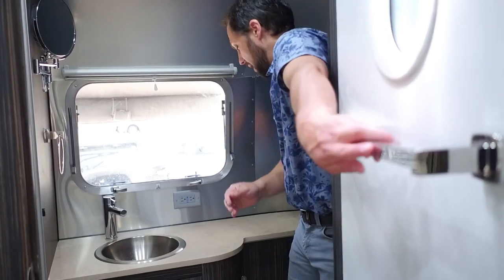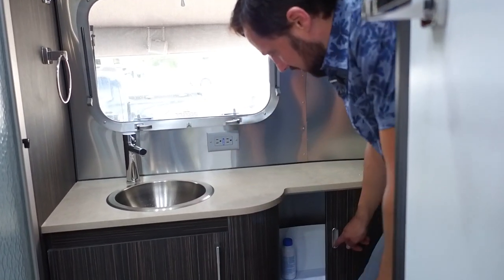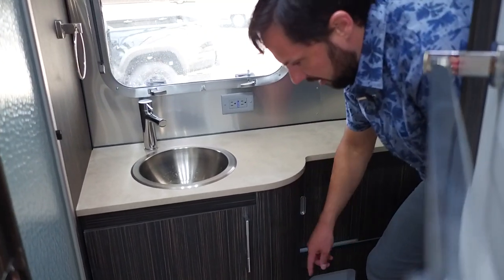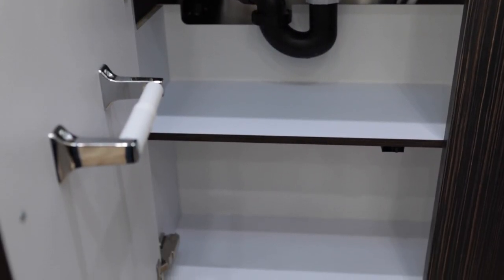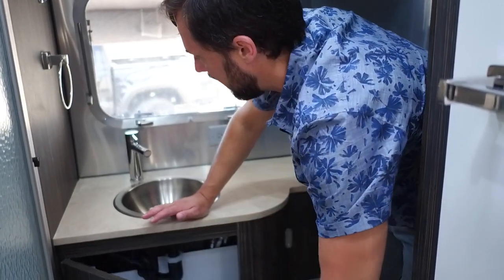There's a furnace duct in the bathroom as well. There's storage next to the toilet with a cubby and more storage inside. The toilet paper holder is inside the cabinet so it doesn't unwind and run down the aisle when you're driving.